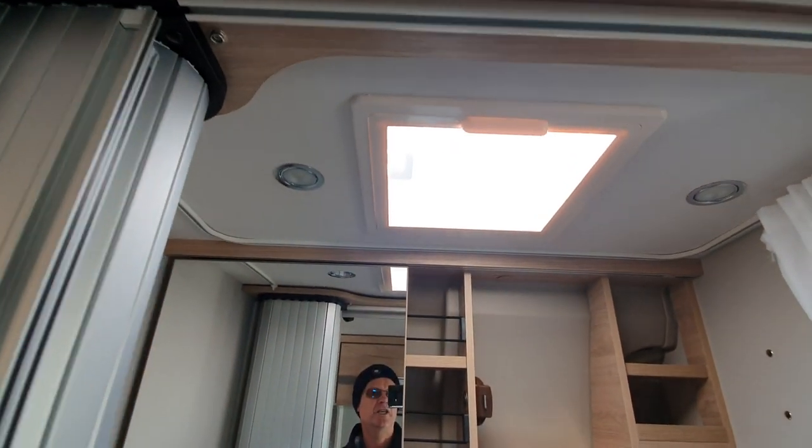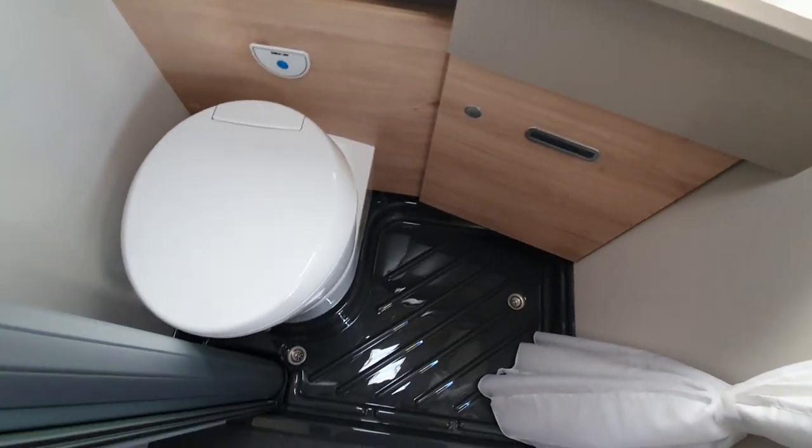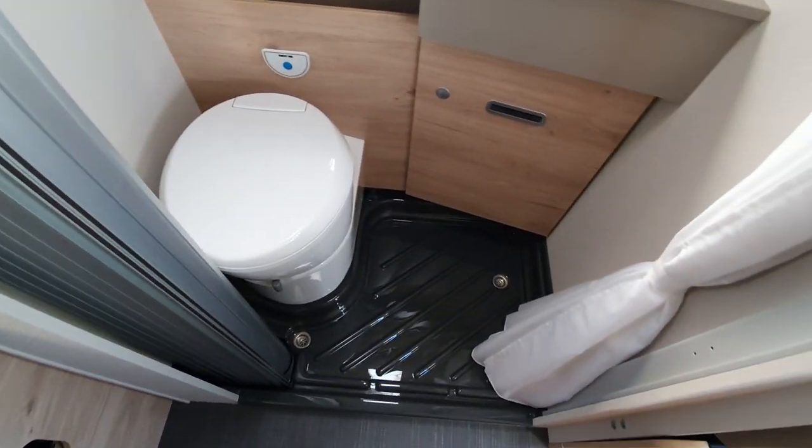Another really nice point is this enormous wet room. Bear in mind this is a six-metre van at 205 centimetres in width — and yet you get this really large amount of space. It's got a sliding door here, and it's very well thought out.